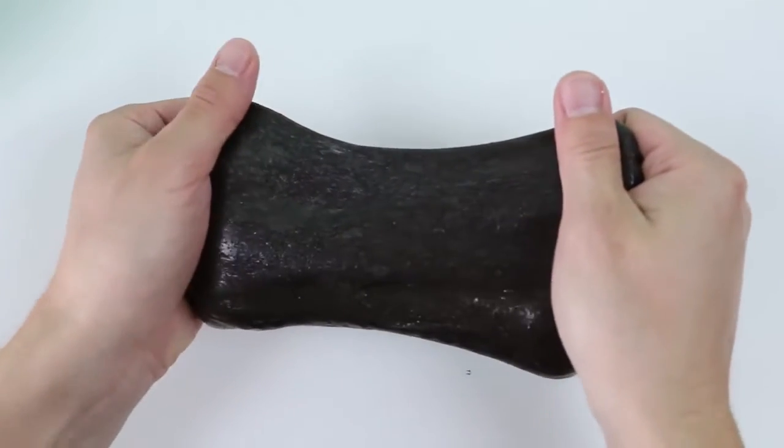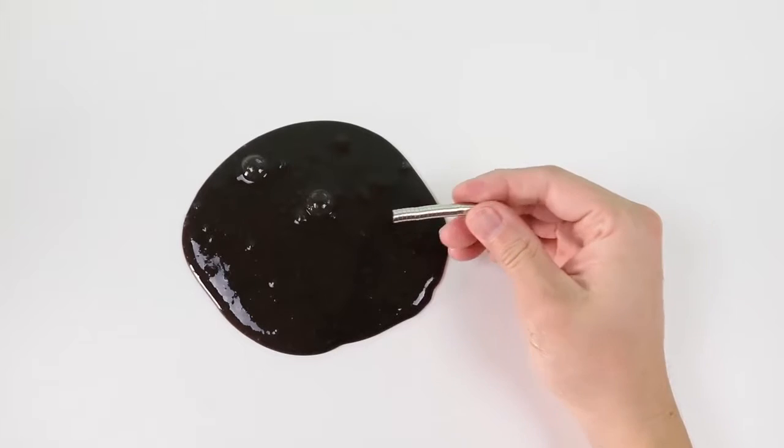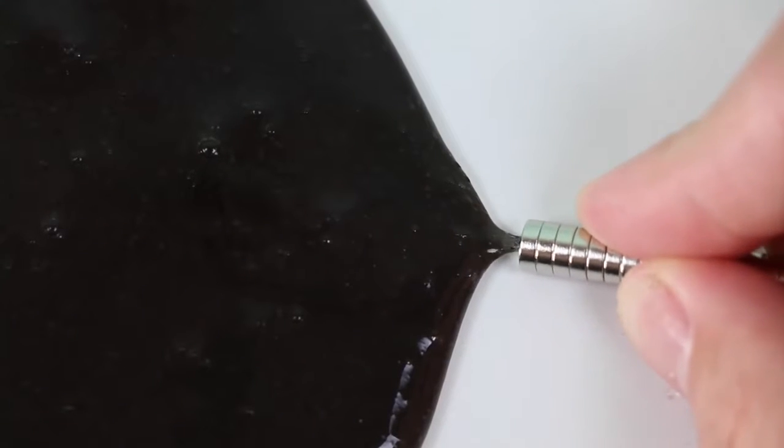We did it! Well, almost — let's test it out! I got some round magnets here with me, and let's do a close-up so that you can see it better. Look at the slime move!